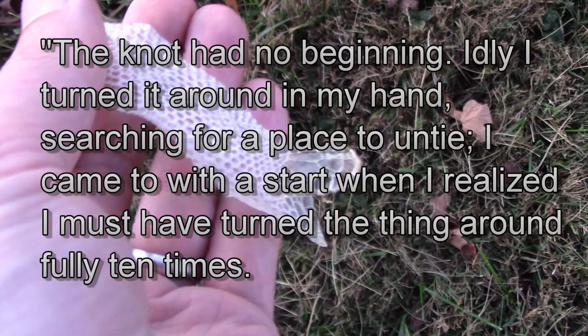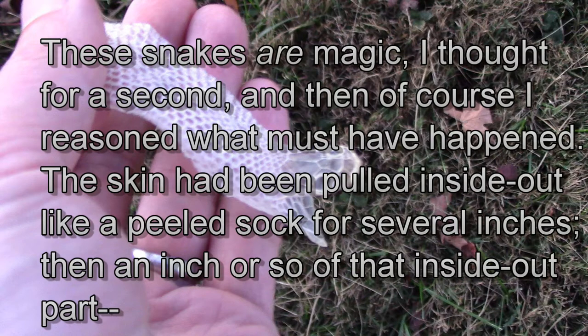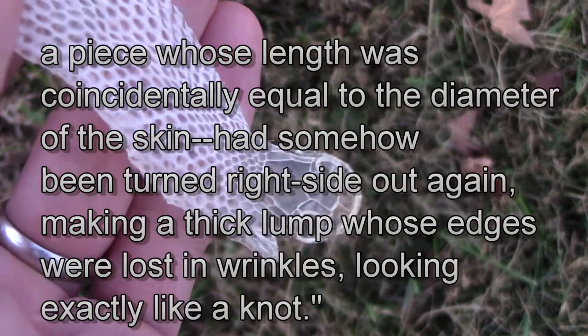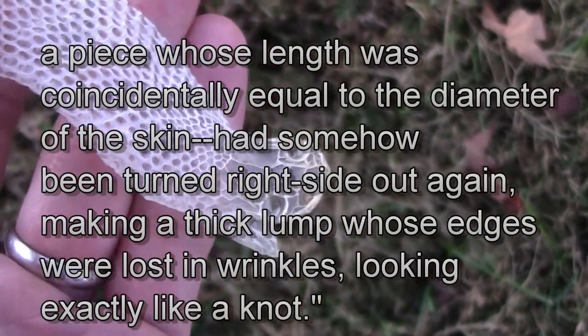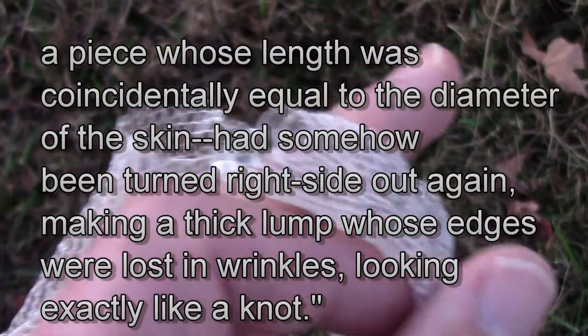She says, 'The knot had no beginning. Idly I turned it around in my hand, searching for a place to untie. I came to with a start when I realized I must have turned the thing around fully ten times. Intently, then, I traced the knot's lump around with a finger. It was continuous. I couldn't untie it any more than I could untie a donut. It was a loop without beginning or end.' The skin had been pulled inside out like a peeled sock for several inches. Then an inch or so of the inside-out part — a piece whose length was coincidentally equal to the diameter of the skin — had somehow been turned right side out again, making a thick lump whose edges were lost in wrinkles, looking exactly like a knot.